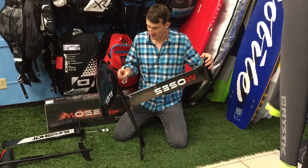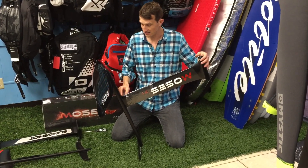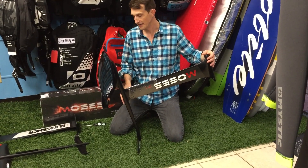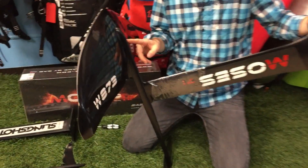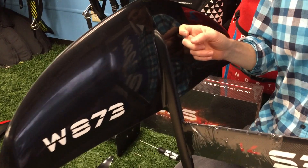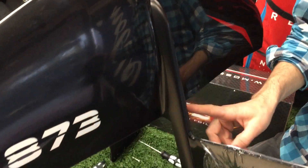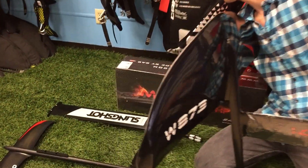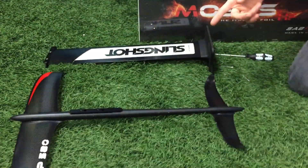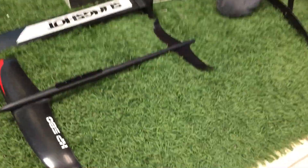This is the CNC anodized aluminum fuselage — this is the surf fuselage. It's the same one that you use with the 633 and the bigger surf wings. This fuselage is different from the kite fuselage, which is smaller. And they're both different from the older round kite fuselage, which is here — that's pre-2017.